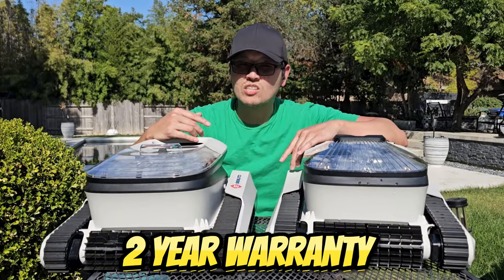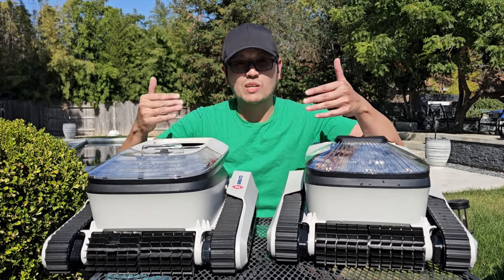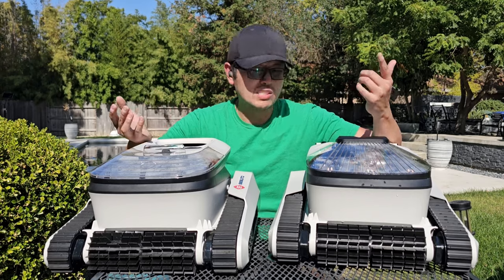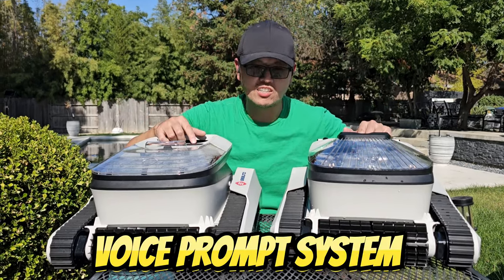These cordless robotic pool cleaners have a two-year warranty, which is equal to the big name brands. A really nice quirky feature is the fact that both of these have voice prompts — take a listen.